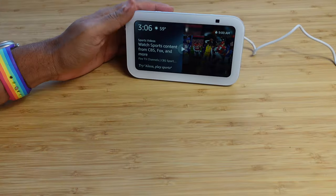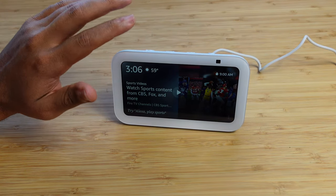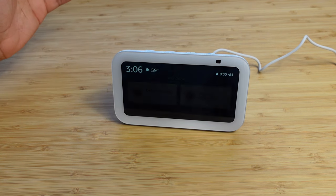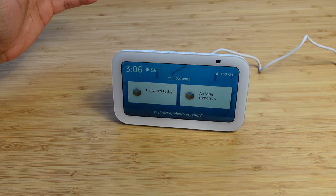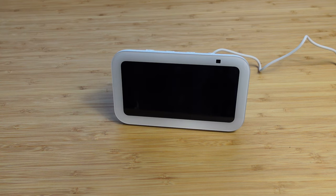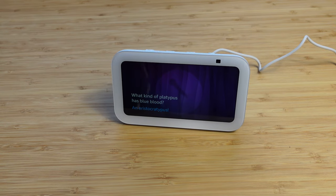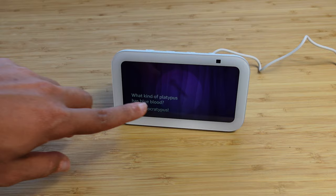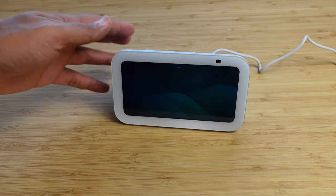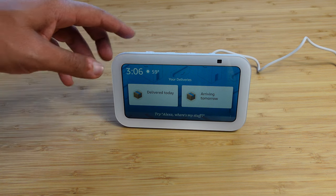There are tons of different settings — whether you're getting the news, controlling smart home devices, getting weather information, creating alarms, or just talking to it. Another fun one: Alexa, tell me a joke. What kind of platypus has blue blood? An aristocratopus. So it can tell you jokes, interact with you, and help you remember things. Alexa is very powerful and simple to set up — all you have to do is plug it in, connect to your Amazon account and Wi-Fi network, and you are good to go.